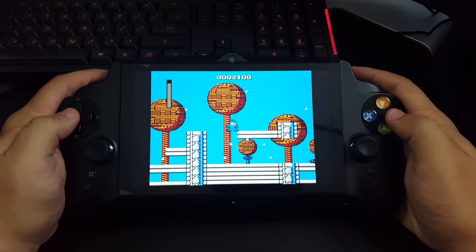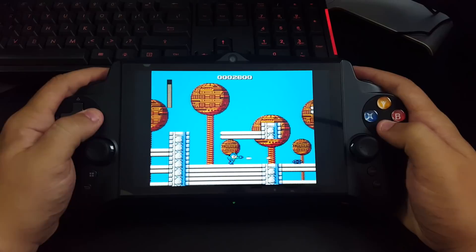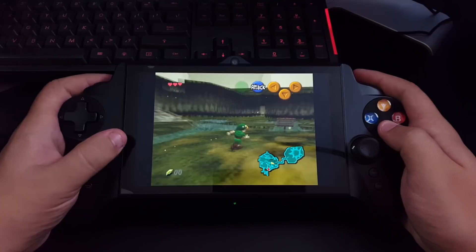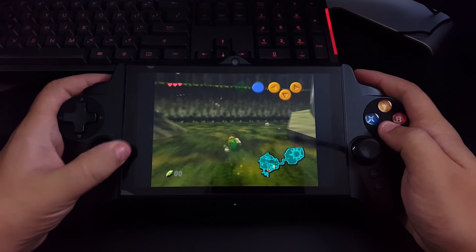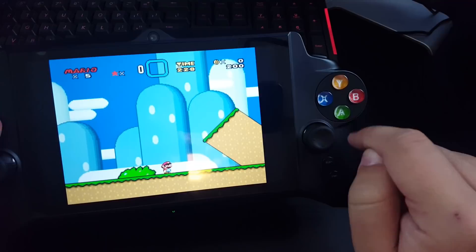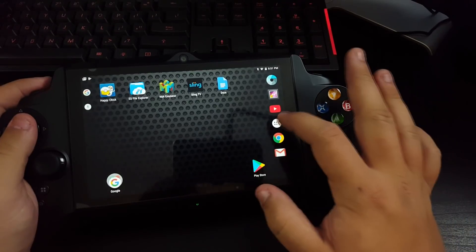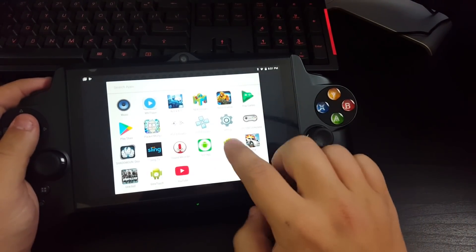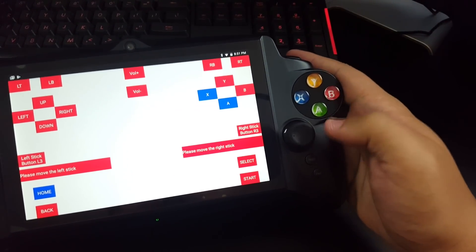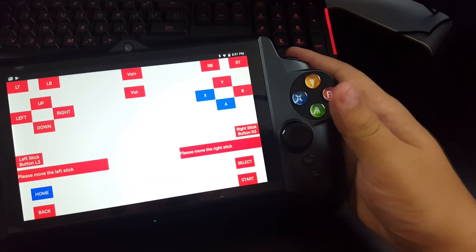A big marketing point for the JXD tablet is its use as an emulation machine. In that regard, it performs about as well as other comparable Android tablets, with the additional plus of having a controller built into the unit. Now one thing I definitely don't want to forget to mention is that many other reviewers have noted that this machine seems to have a pretty nasty input lag when it comes to emulation, with no real solution. This really struck me as an odd problem for a device basically built for emulators, so I decided to do a little research into the issue. Fortunately, the system comes pre-installed with an input test app, so we can take a look at the raw input from the controller. Immediately I noticed that this lag seems to be non-existent within this test app, so naturally I assumed the input lag was introduced by the emulator itself.